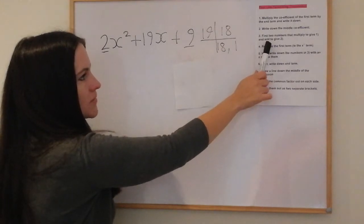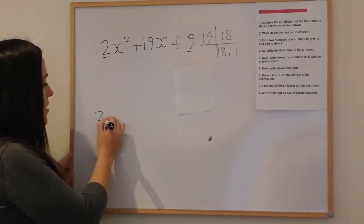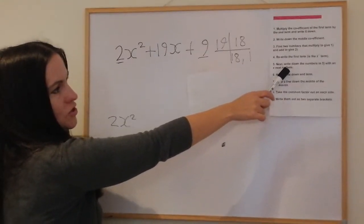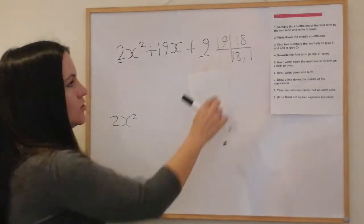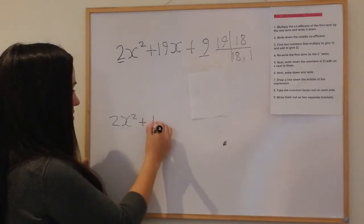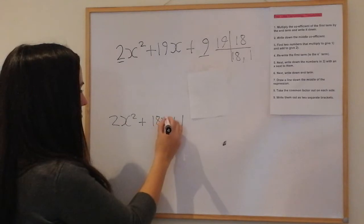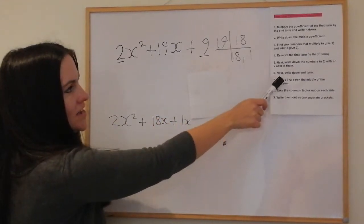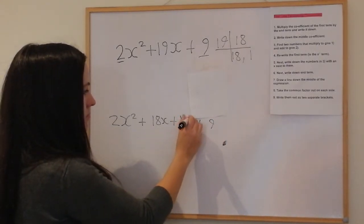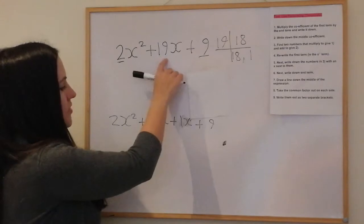Now we rewrite the first term, which is 2x². Next, write down the two numbers we found — 18 and 1 — with an x next to them, so positive 18x and positive 1x. Then write down the end term. So we've got 2x² plus 18x plus 1x plus 9. It's just the middle term that gets broken down into these two parts.